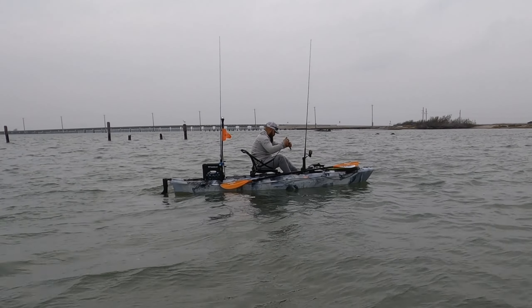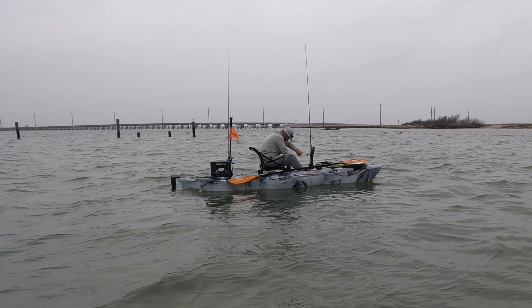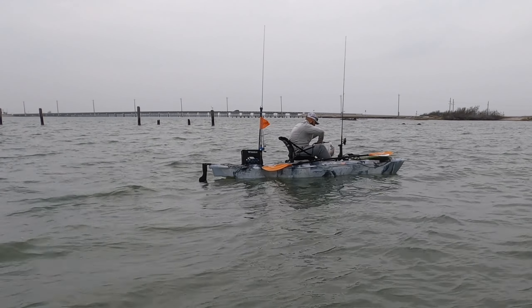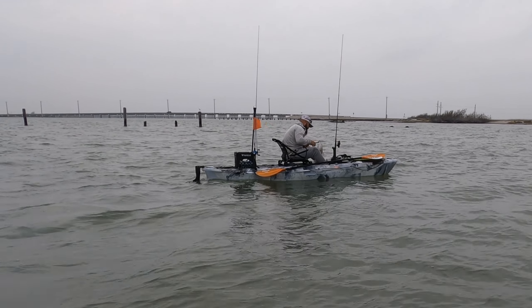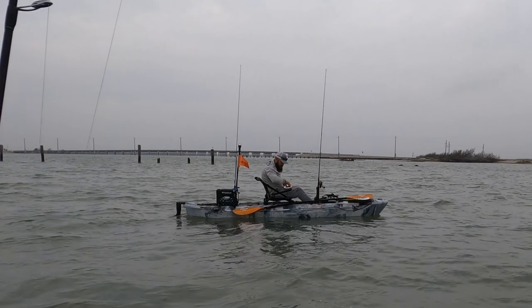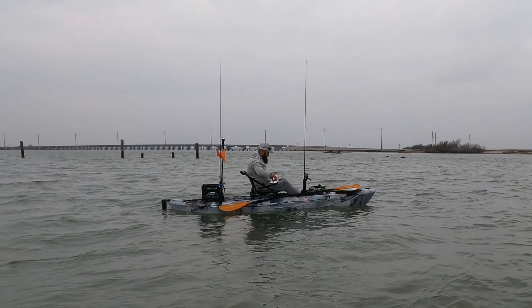Nice redfish! Turn those grips sideways — yeah, there you go, just like that. Keep that kind of tension on him and he won't slip out. Wake bait putting in a little bit of work. 23 and a half — okay.